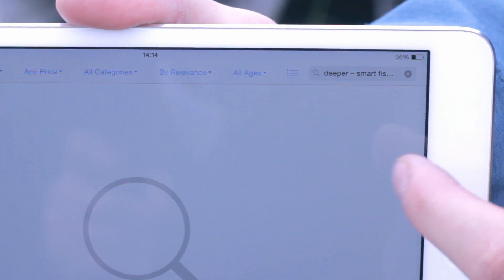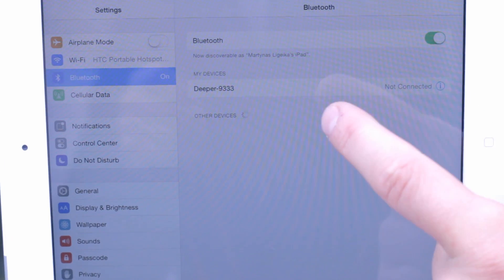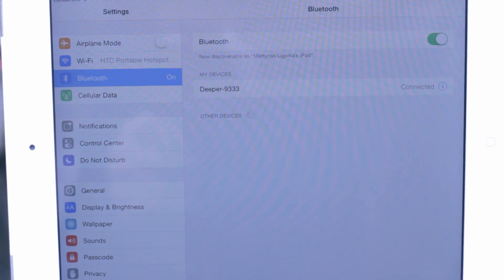Download the DEEPER app from the App Store or Google Play. Cast DEEPER into the water, launch the application on your smartphone or tablet, and start using the device. If you're an iOS user, you'll have to connect to the device after it's been paired with the smartphone or tablet. You only need to do this the first time you use DEEPER.